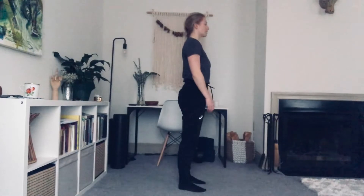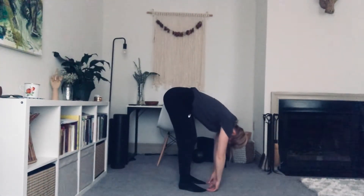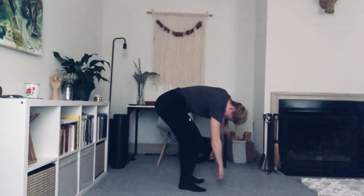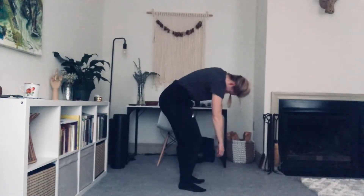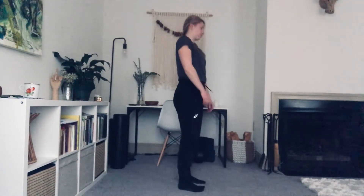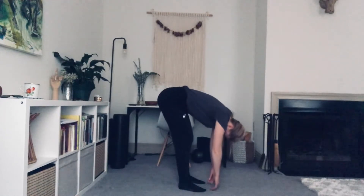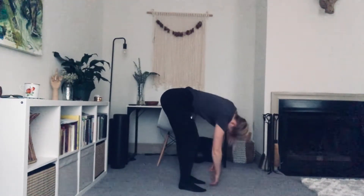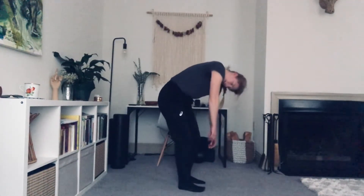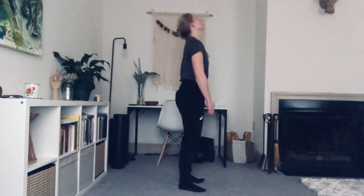Let's do that again. Tuck the chin. Roll it down through the spine, and once you hit bottom, start wiggling through the chest and the shoulders. Bend the knees deep as you continue that movement all the way up. Let's do that one more time. Chin to the chest. Roll it down. Hands hit the floor. Knees are bent. Move through the shoulders and the neck as you walk the body up.